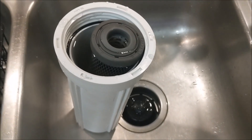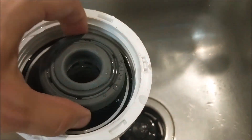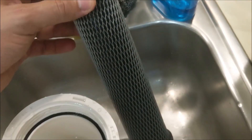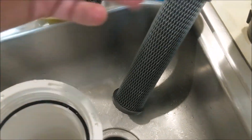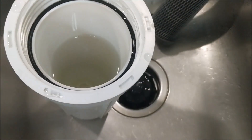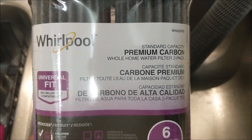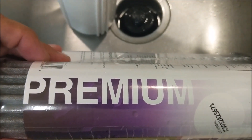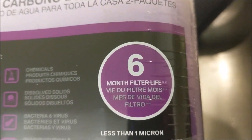We've got the filter out and here's the filter compartment and the filter itself. I personally like to use carbon filters because they last longer — you don't have to replace them as often — and they do a better job at removing more stuff from the water. I went ahead and bought these Whirlpool premium carbon filters. You want to make sure the word 'premium' is in there when you buy them.